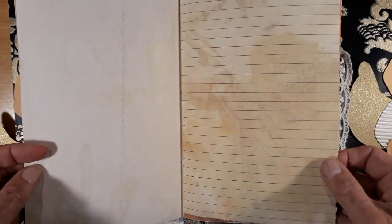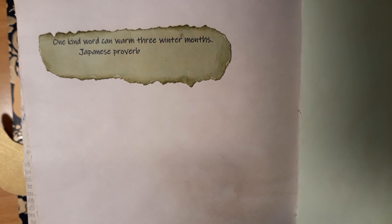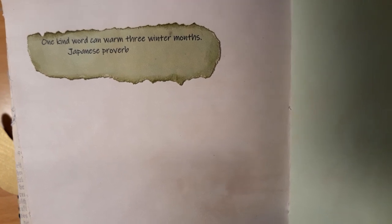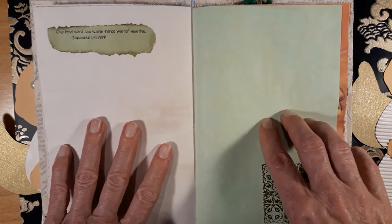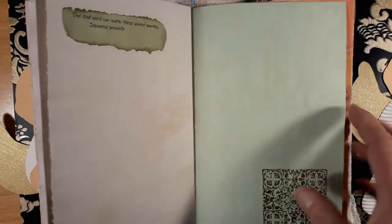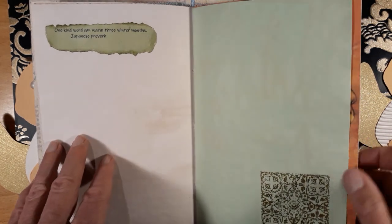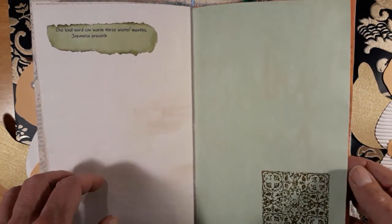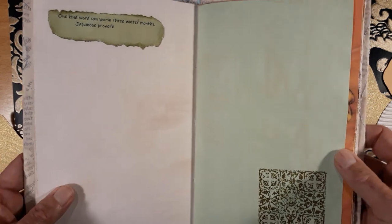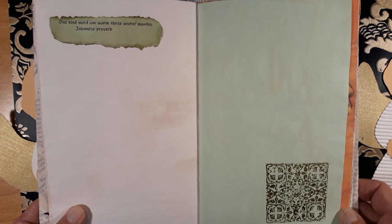It's another page of the kit, and here: 'One kind word can warm three winter months.' That's what happened to me this year because I have met so many lovely people here on YouTube, and that will keep me warm through January and February — the coldest months here in Germany. I'm very thankful for being with you all here on YouTube; that gives me the warmth.